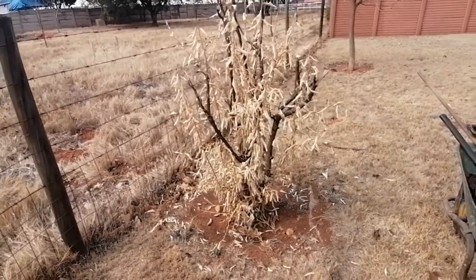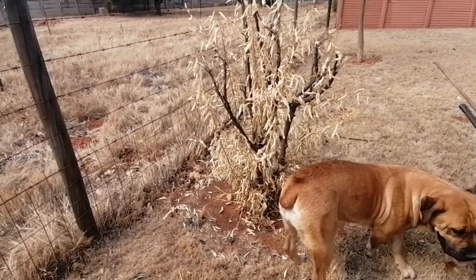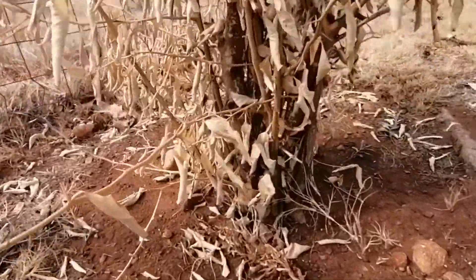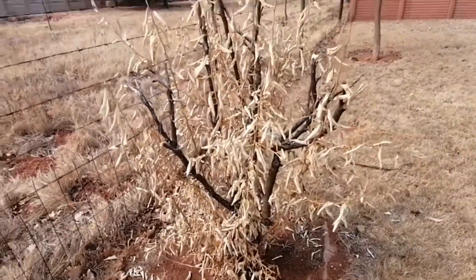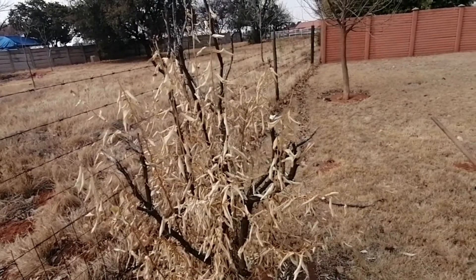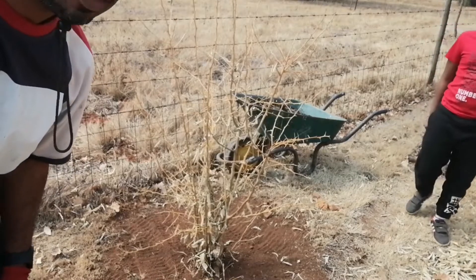This is tree number four, and I saved the worst for last. This thing is close to death — what worries me is there are very few green branches, only those at the bottom that are actually green, and most of them are dying or already dead. We're going to try and revive it. Point number one: get rid of all the dead branches and dead leaves, clean out this tree so we can start fresh. So we cleaned out the tree and removed all the dead branches.